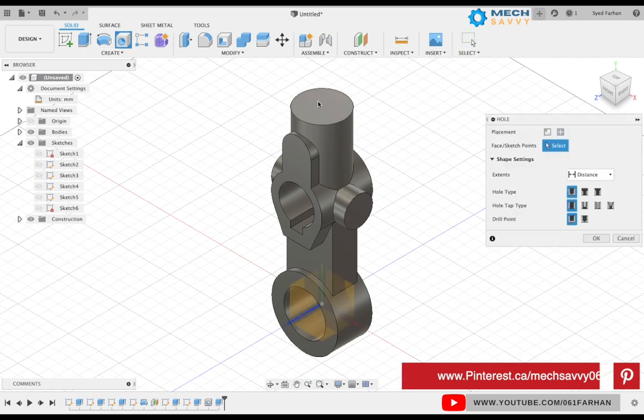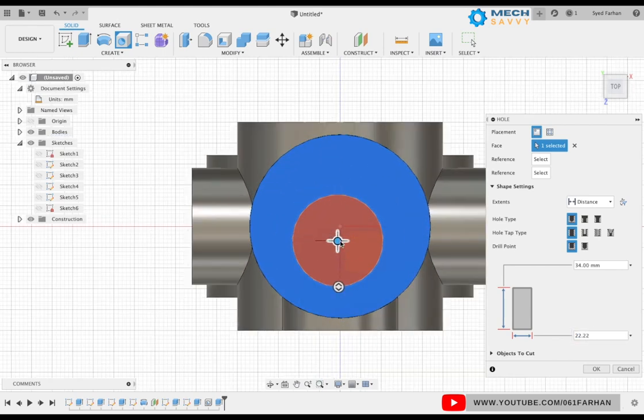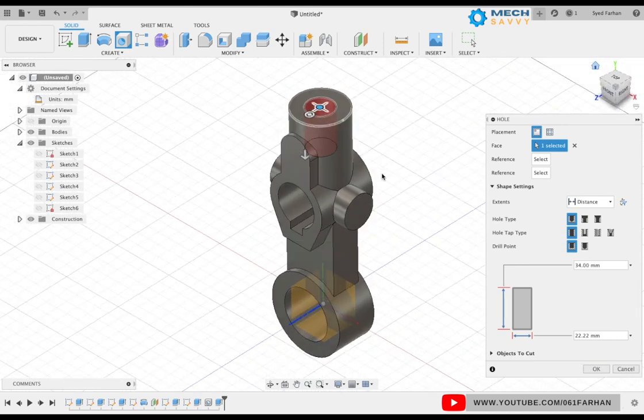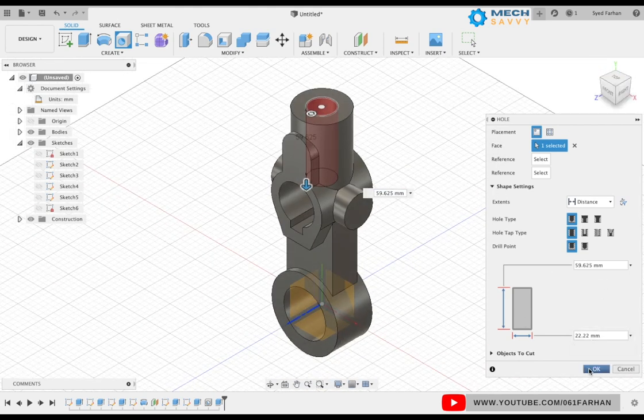Turn off the visibility of the sketch. Select the hole command again, select the top face of the cylinder, keep the diameter as 22.22, snap the center of the hole to the center of the cylinder, keep the height, and click OK.